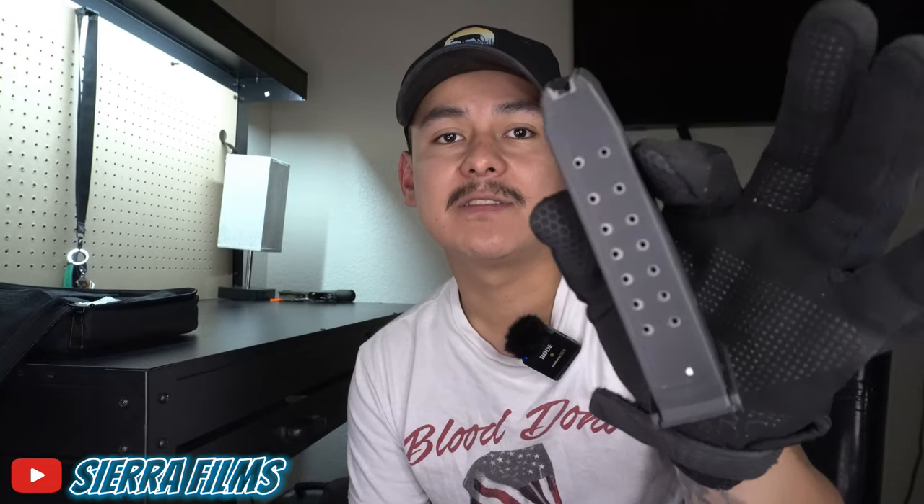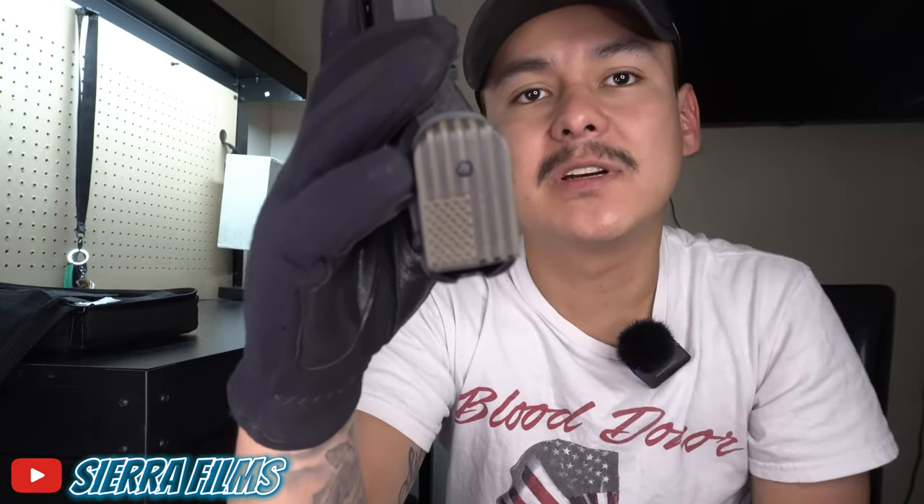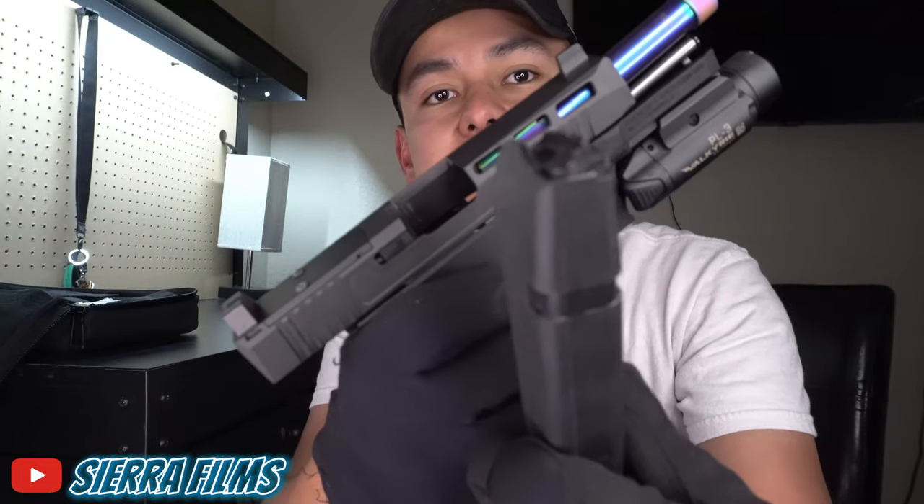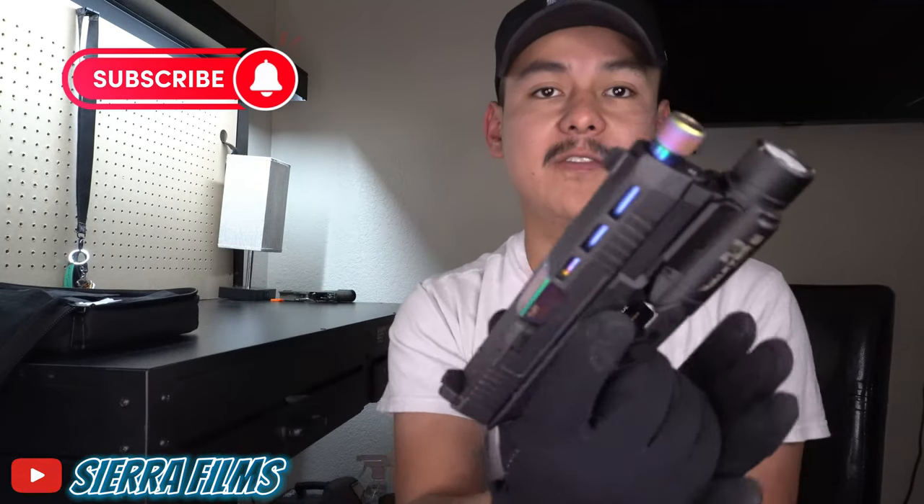So I'm running a Glock OEM G17 mag in it. This is a G17 mag — it does have laser engraving on the magazine base plate, done by my boy Riley over at Center Mask Custom. Before I show you guys the firearm, I will show you that it is clear. Magazine is clear as well. Nothing in the firearm, so now we can go ahead and play with it.